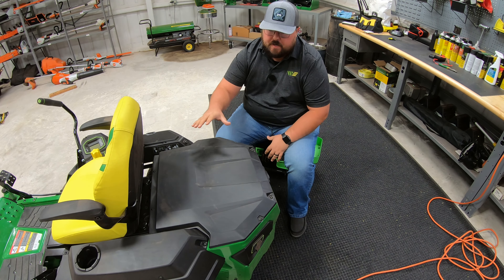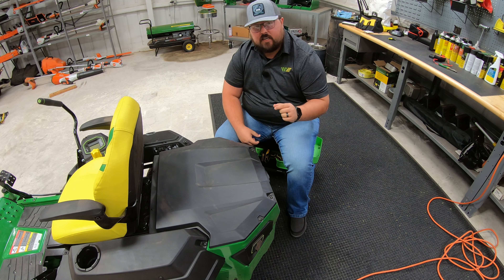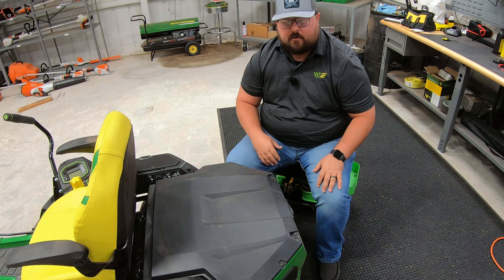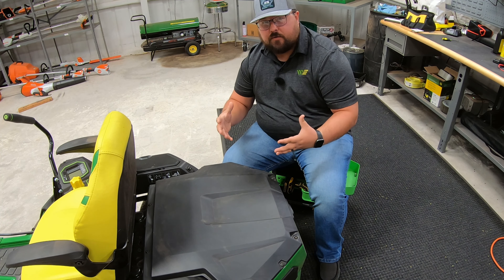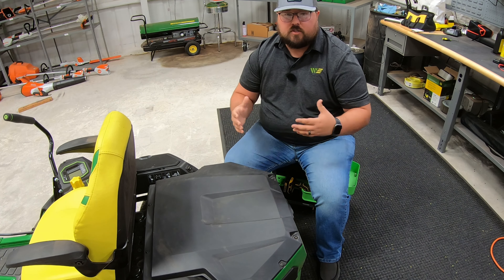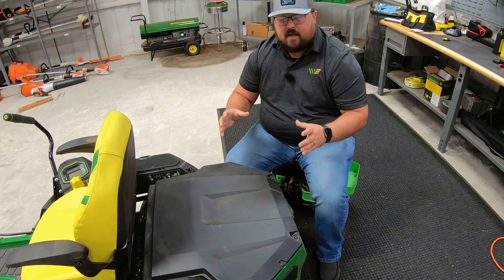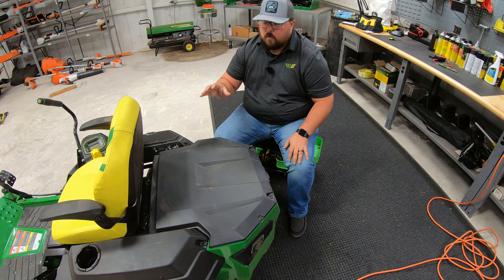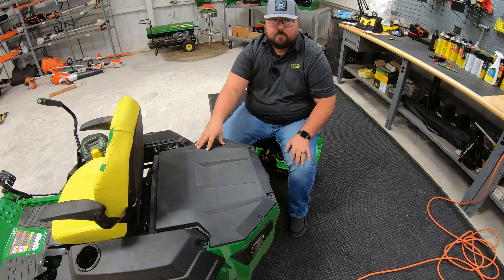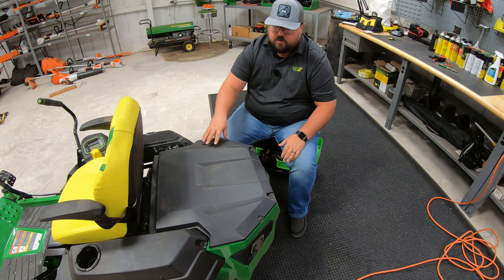Let's start with the battery. It is going to be a 58-volt lithium-ion battery with a maximum of 3.56 kilowatt hours. The kilowatt hours is the measurement used on these lithium-ion batteries to specify the amount of run time. This will vary depending on what we're cutting and how we're using the mower. When looking at competitive models, kilowatt amp hours is the main measuring figure. We have a max of 3.56 and a normal of 3.20, which puts us 40% above the leading competitor on battery-powered mowers.